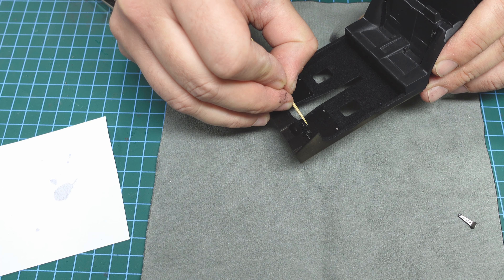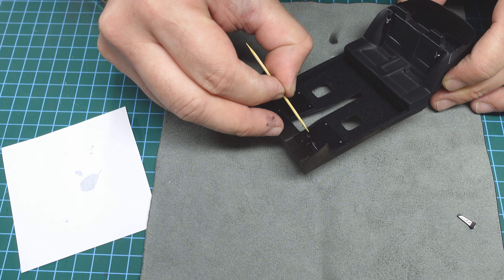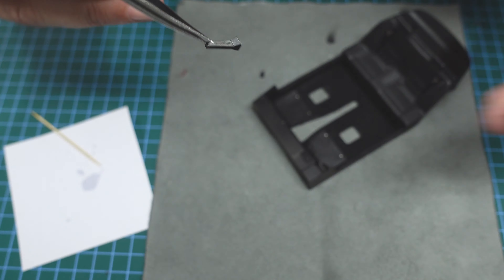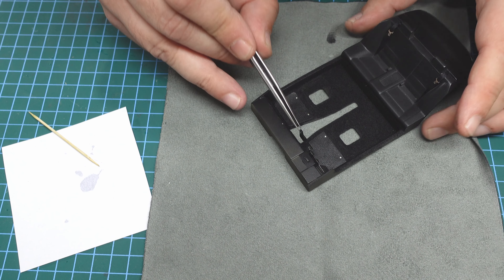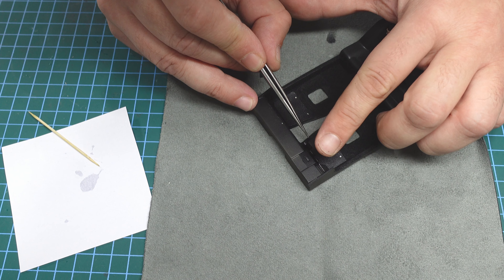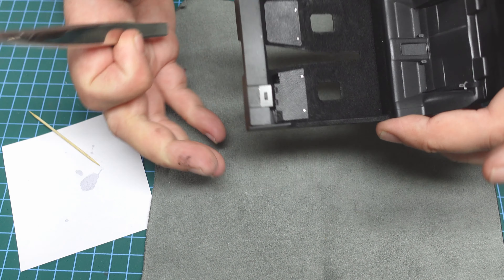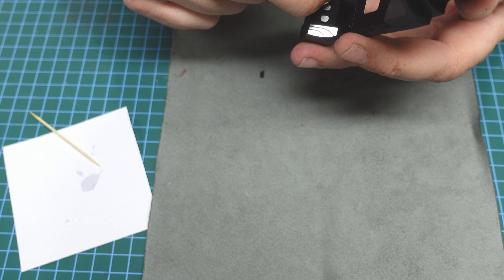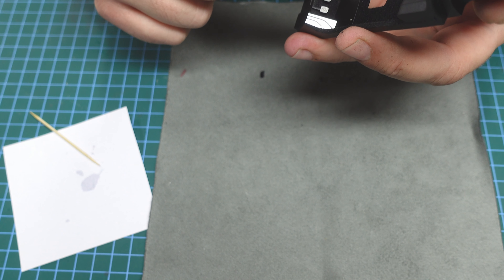Awesome - do you see the pedal? The last step is to put the gas pedal. I put a little bit of glue inside and try to hold it and push it in. Let me find a place for it. Awesome - we have it! Check from below if it's inside or not. Definitely inside.